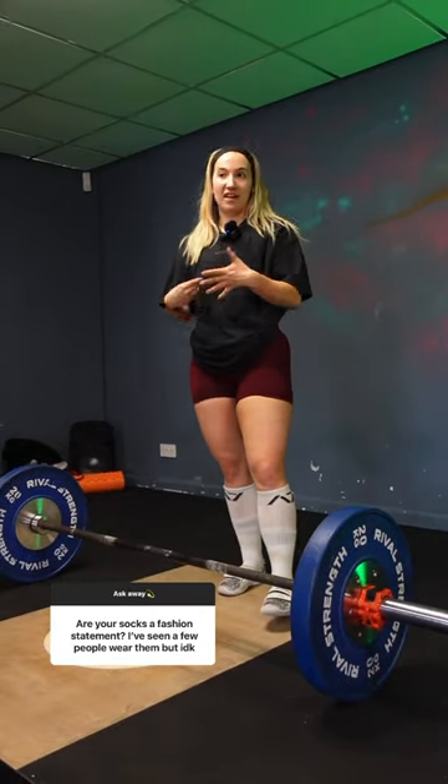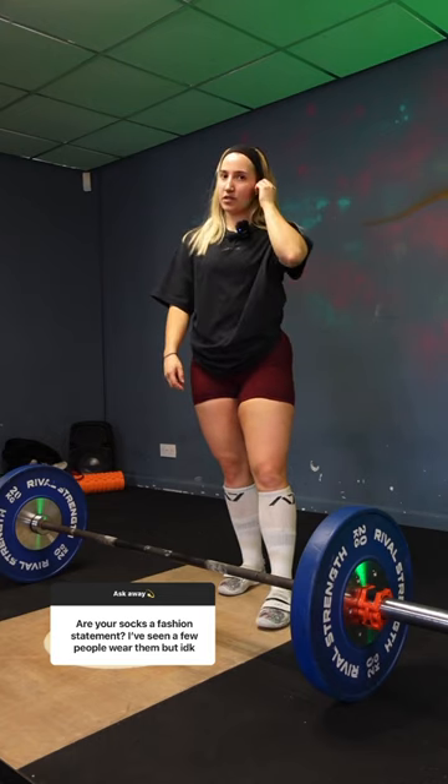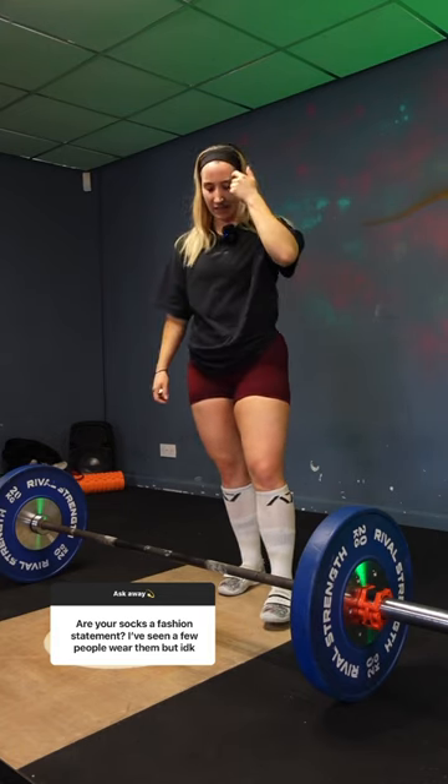Deadlift socks. I've had some questions recently asking why I wear them and if it genuinely is a fashion choice — the short answer is no. It's much less glamorous than that.